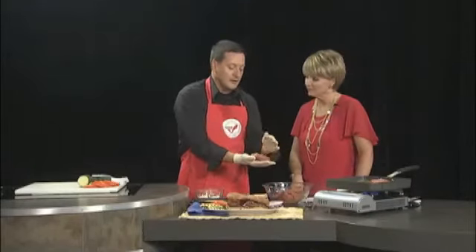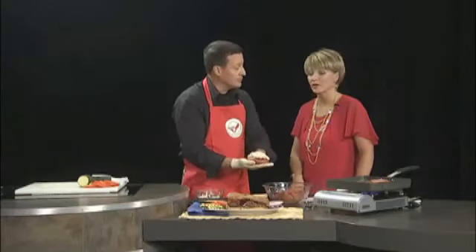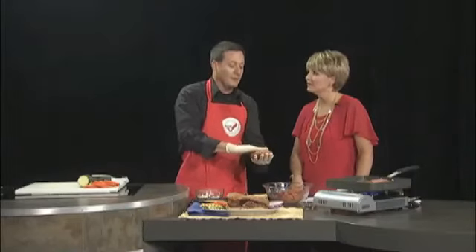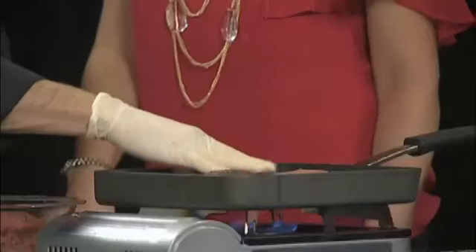You can also do some grilled vegetables alongside — you can grill your onions, and I like to add a little bacon or a little grilled avocado maybe. We're going to take the patty and put it right on the grill.